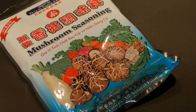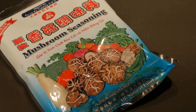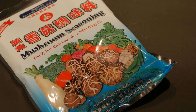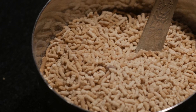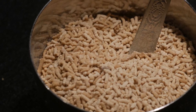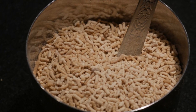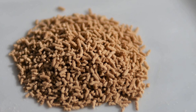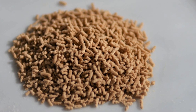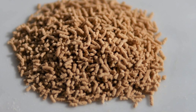The third seasoning agent in my Masala Daba is mushroom seasoning. Mushroom seasoning is extracted from mushrooms and has gained increased popularity as a substitute for MSG. It offers great umami flavor to any dish. The mushroom seasoning I use has added salt, making it a great substitute for salt in any dish.